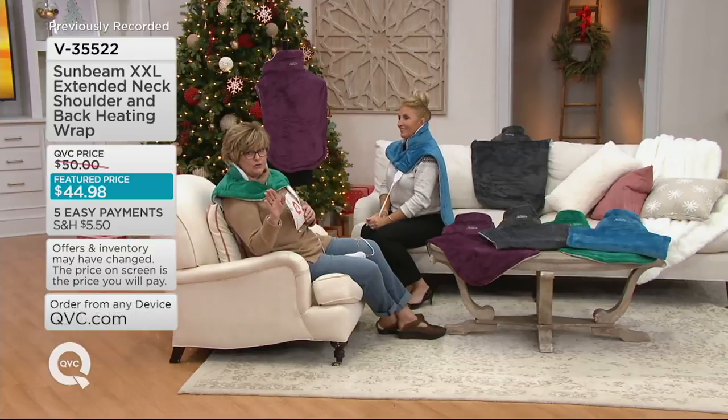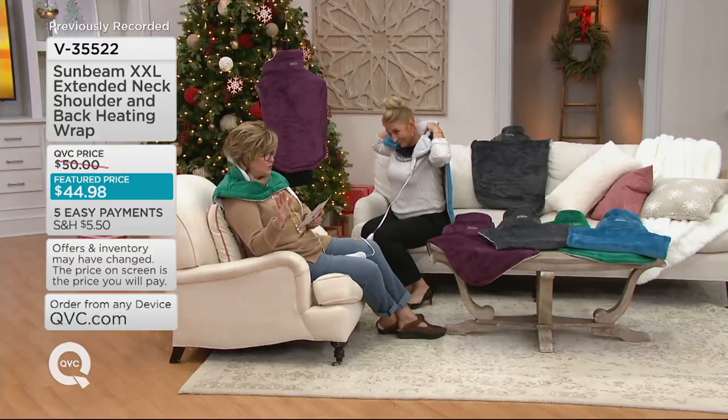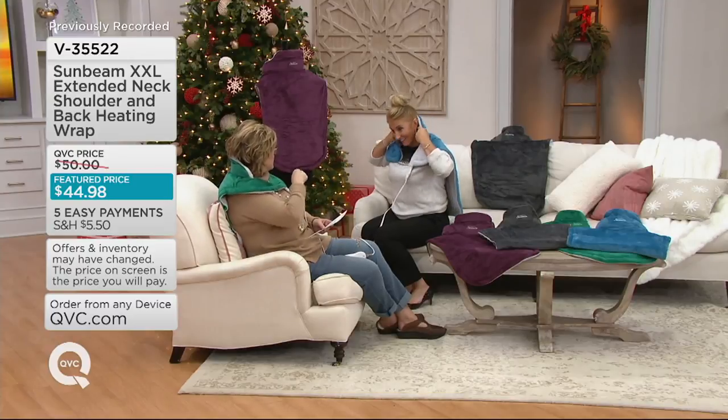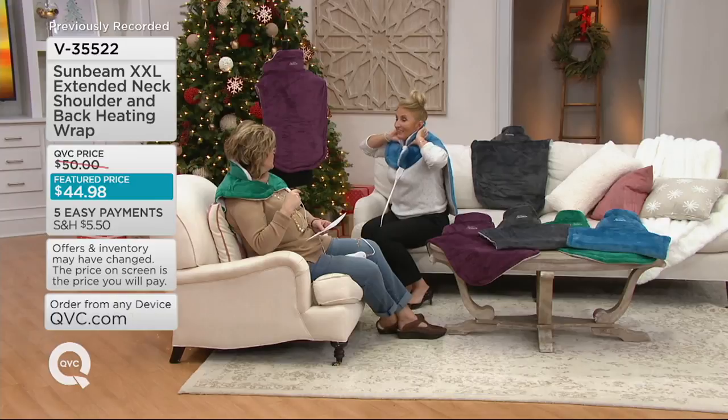So if you have one from last year, you don't already have this one — it's new and improved. Also, the neck is moldable. Look what Janine is doing — you can really fit it to you personally.